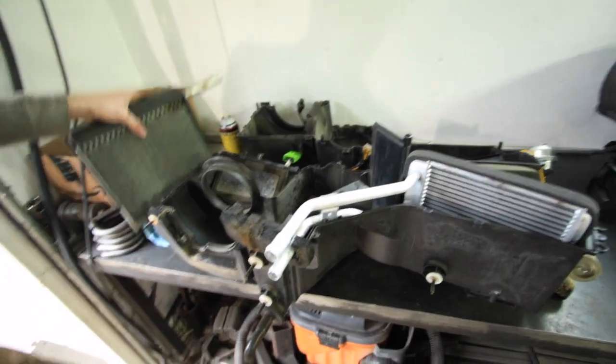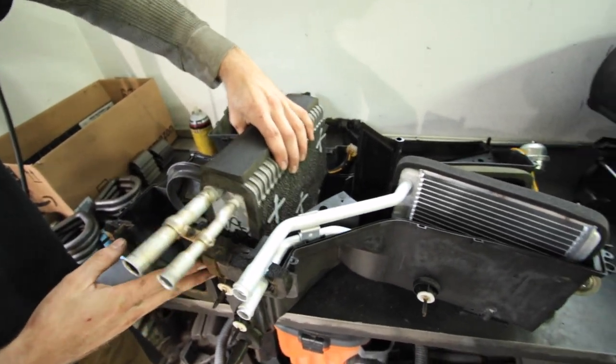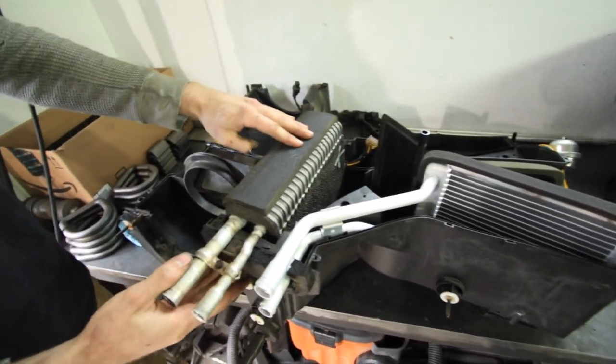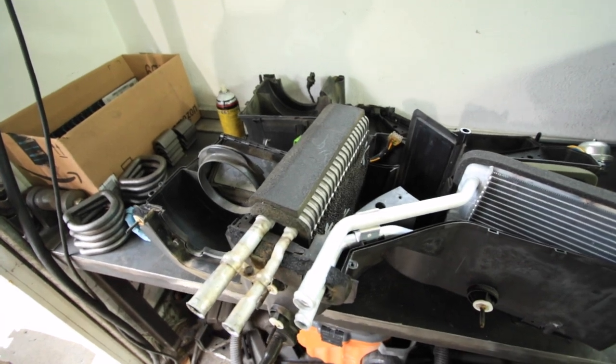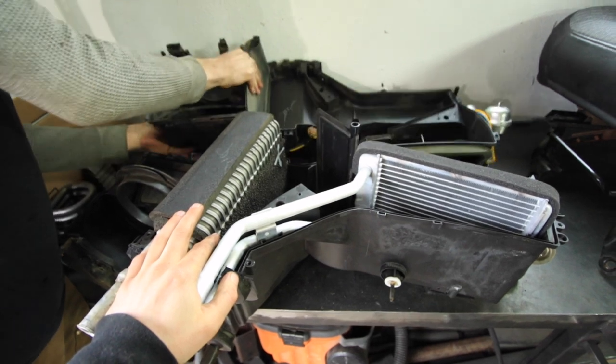You probably guessed it, but this is also an opportune time to replace your AC evaporator, and in fact, this video would actually double as how to do that because it is literally in the exact same space and exact same level of difficulty to replace as the heater core.